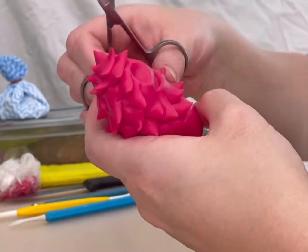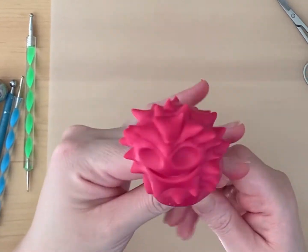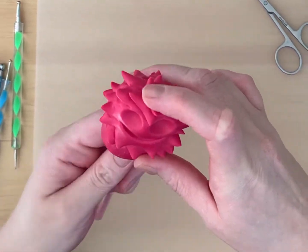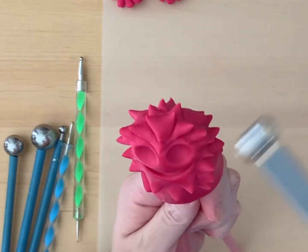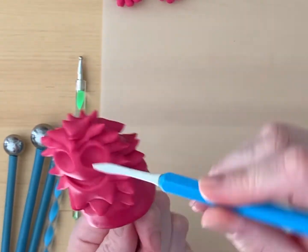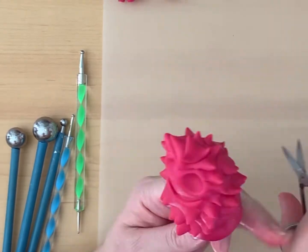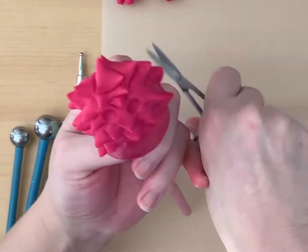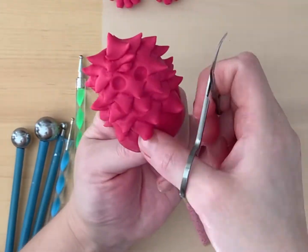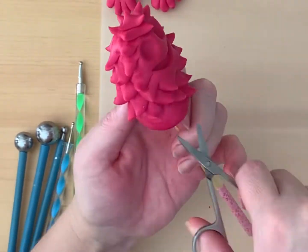As you work your way towards the bottom, it helps to add a support while you are working. I'm using a chopstick. The snipping technique that we are using on this figurine also works well to form pine trees or Christmas trees.